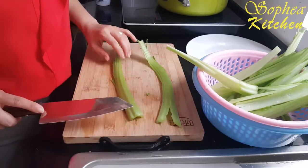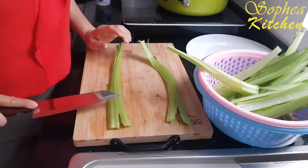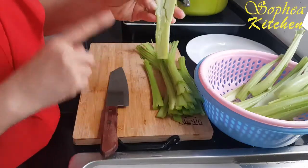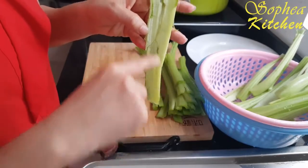Now the second step: we have to smash. But at this step, not a very strong smash — we just lightly smash. We just want it a little, just a little break only.